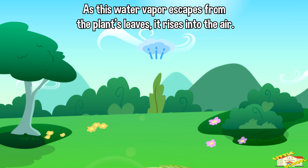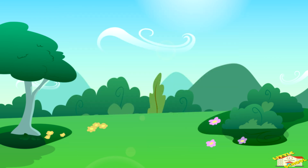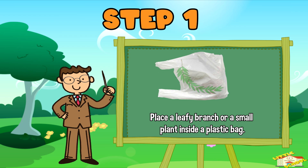As this water vapor escapes from the plant's leaves, it rises into the air. This process is called transpiration. Let's try a little experiment. Step one: place a leafy branch or a small plant inside a plastic bag.